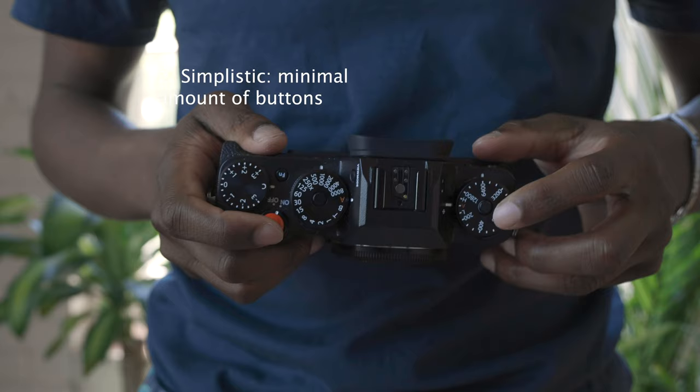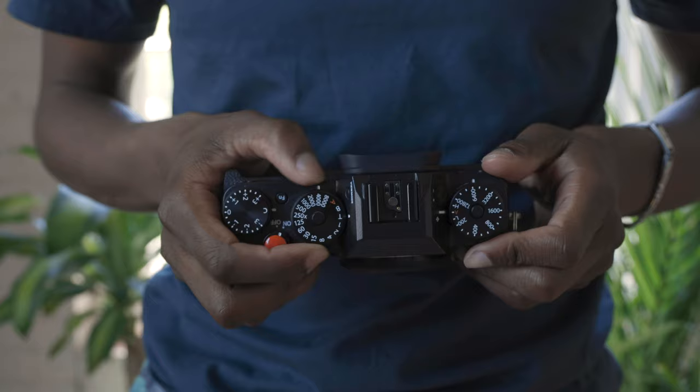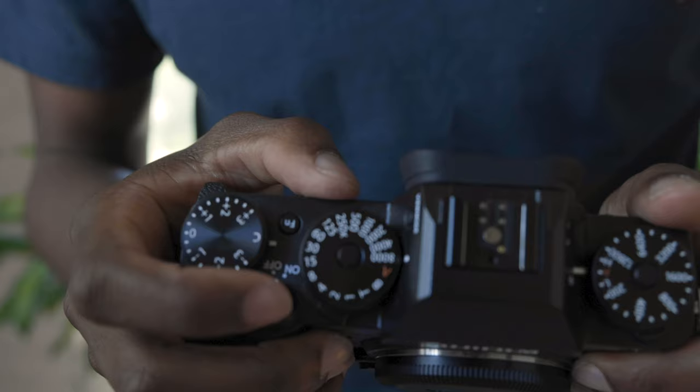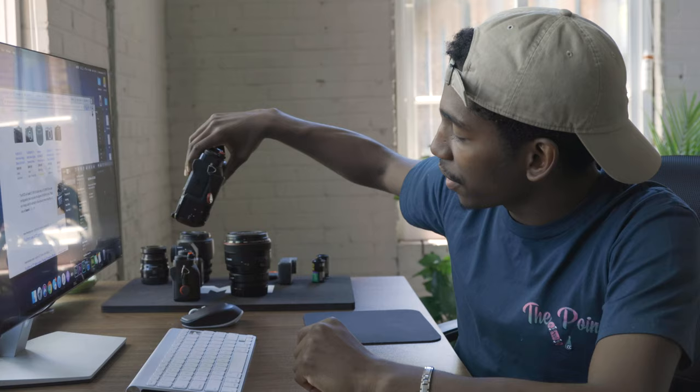Looking at this camera, it's real simplistic. You have the dials right up here — ISO at the top right, shutter speed over here, and then aperture on the lens. It may sound a little difficult at first, but they have an L switch or T switch on these cameras where you can customize the dials to change settings on the fly, which is a lot quicker than stopping and making adjustments.